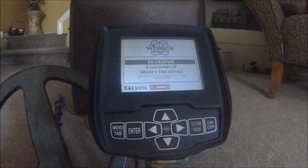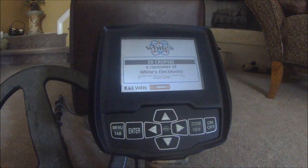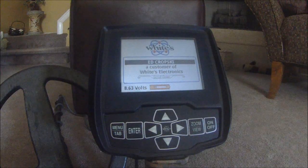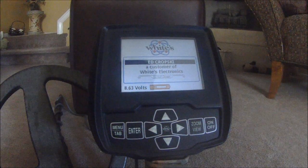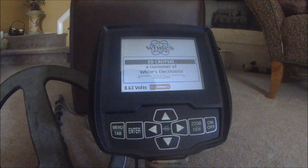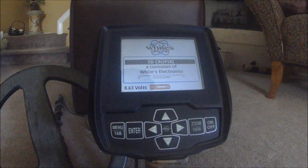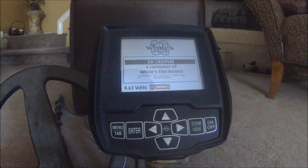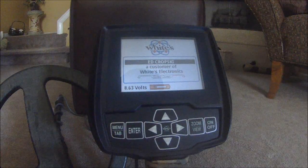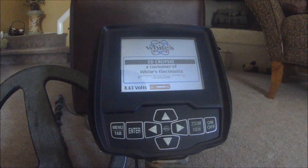Today I want to show an example of a feature on the White's V3i metal detector — that would be the Polar Plot feature. A few people asked me about it and weren't exactly clear as to what it looked like on the screen, how to use it, and what exactly it does from reading the manual or just talking to someone, so I figured I'd put this video together and lay it out pretty clear.